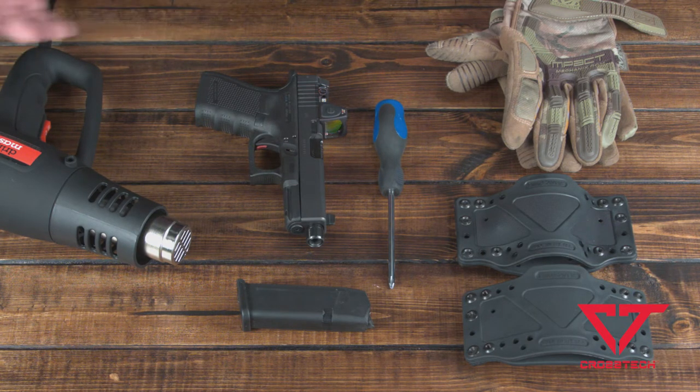On the hair dryer you're going to want to use the high setting. On the heat gun, typically you're going to want to use the low, but you can use the high.